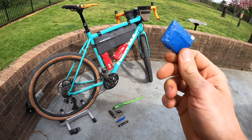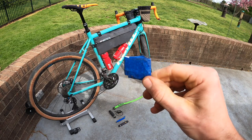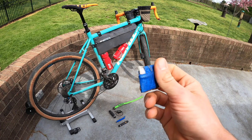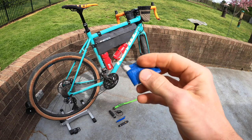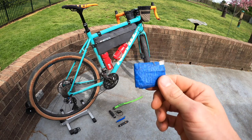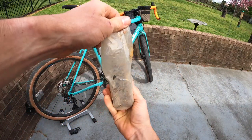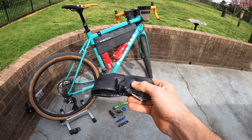I ride a power meter and use a heart rate monitor, so if something dies out on the trail I can simply pop a new one in — no stress, still harvesting the data, still getting the training done, and I can keep on adventuring. I also carry a 650B tube for the 650B wheels.